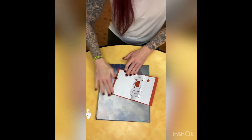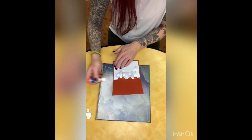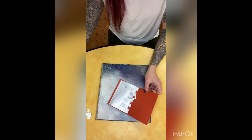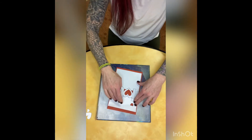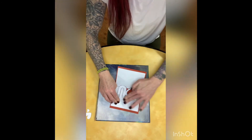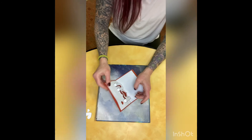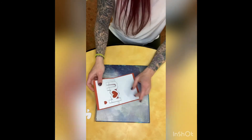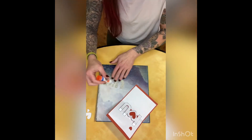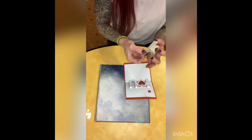At this point you could totally be done if you wanted to, or you can add the book page letters on top of your 'I Love You.' I like the contrast with the black and white and red, but that is up to you.